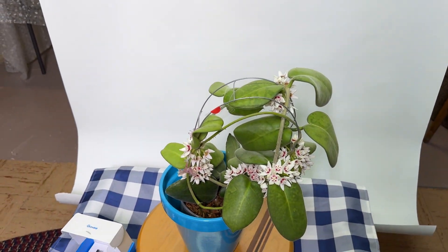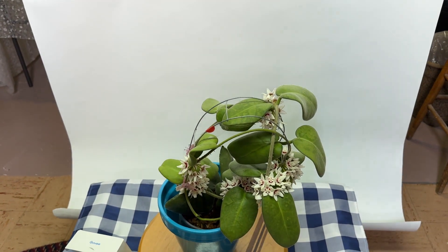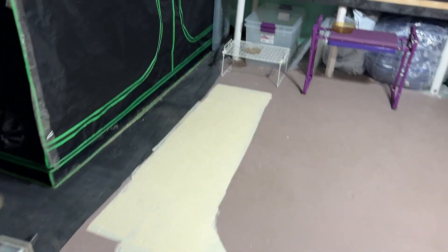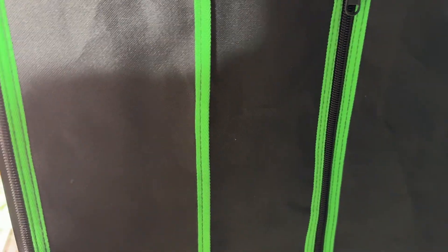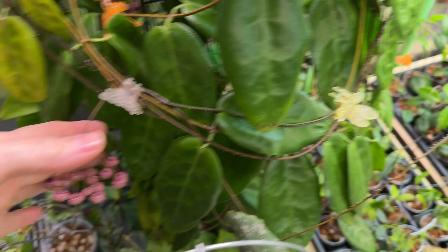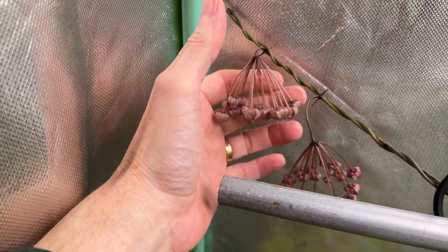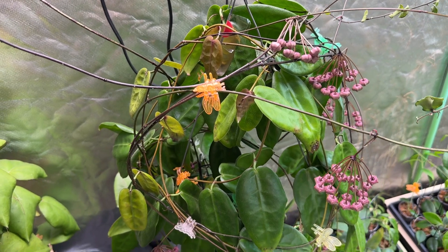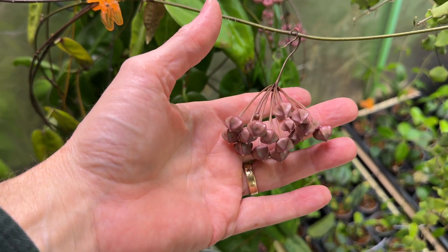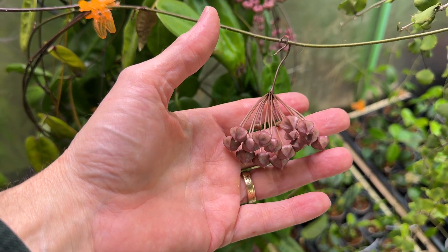The next Hoya is Hoya Pisteolepsis — it's been a year and a half since I got my first peduncle on it and nothing would bring it into bud. But in this case the reverse strategy worked. Look at these — I have 10 different peduncles covered in buds. The secret to bringing this one into bloom was increasing the day length. So I took it from 12 hours to 13 hours and immediately all of these buds popped out on this plant.